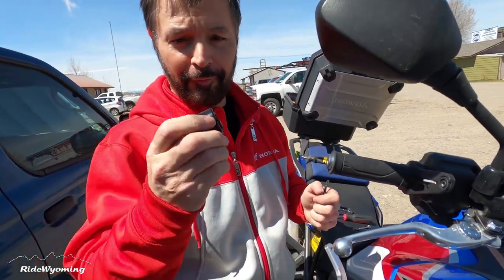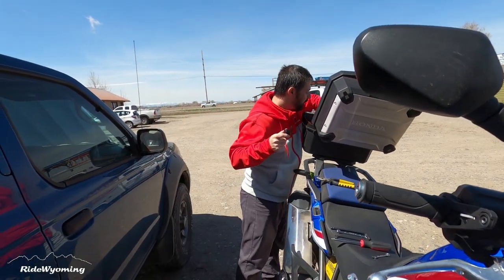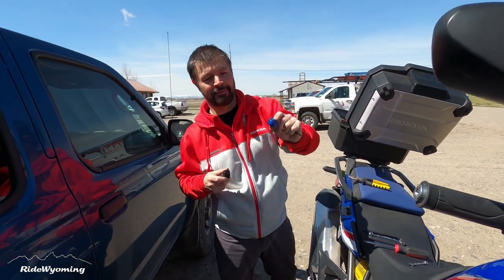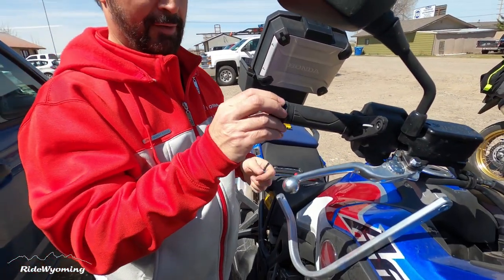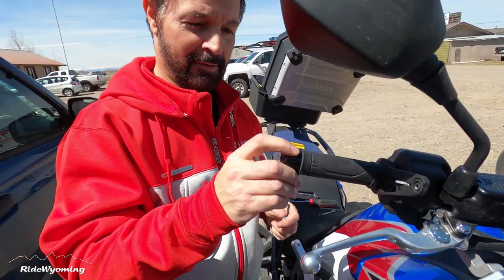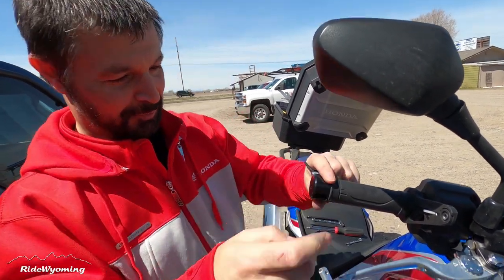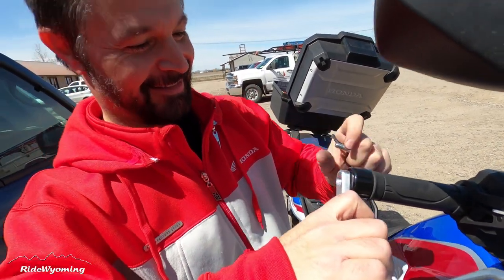Before you start screwing everything from this side, don't forget to grab your handlebar bar end weight — it replaces the original one from Honda. This was the original one. Unfortunately it's not blue — I wish I had it in blue — but anyway. Someone I know forgot the weight and wasted 20 minutes. That someone was me.